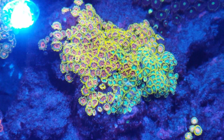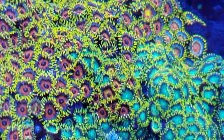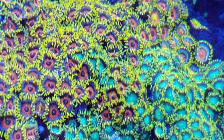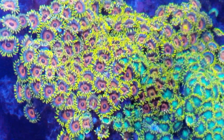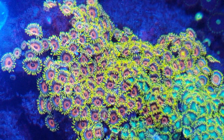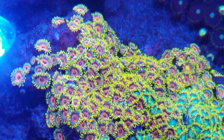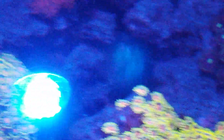One last thing - everyone says the zoas are bright and vibrant. That's because I test for iodine. When it's a little bit low I add it, and that keeps your zoas pretty bright and colorful. So if they look a little muted, test and see where it's at, then add what you need to bring it up to par.